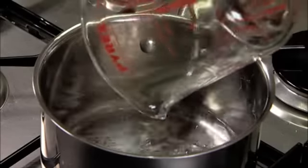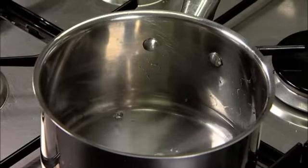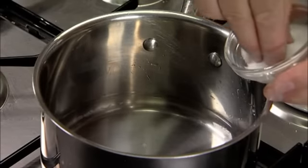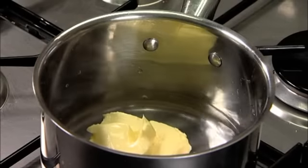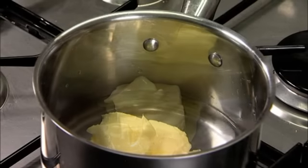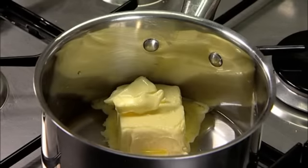To make the choux pastry, first pour the water into a medium saucepan and add a pinch of salt. Then add the butter to the pan and turn on a high heat and allow the butter to melt in the water, stirring occasionally.